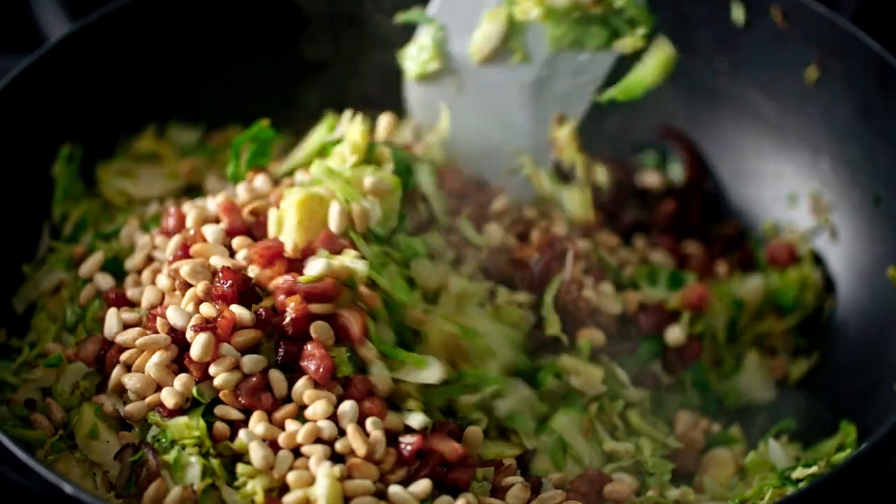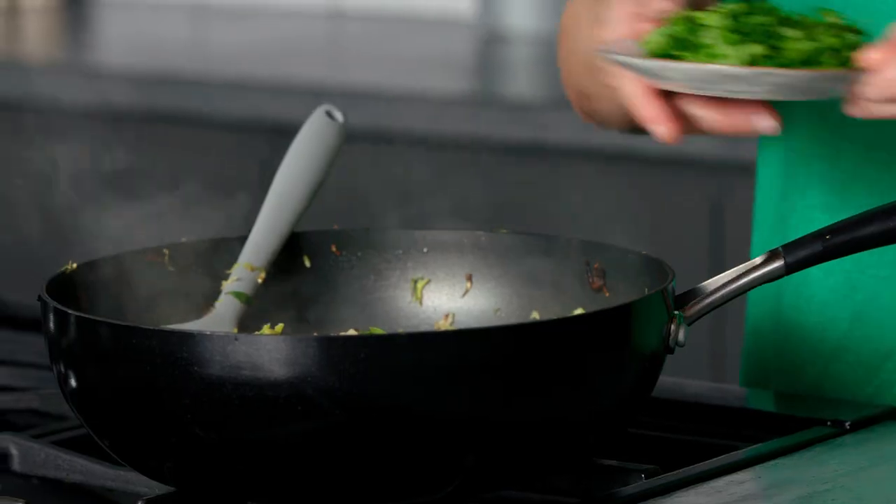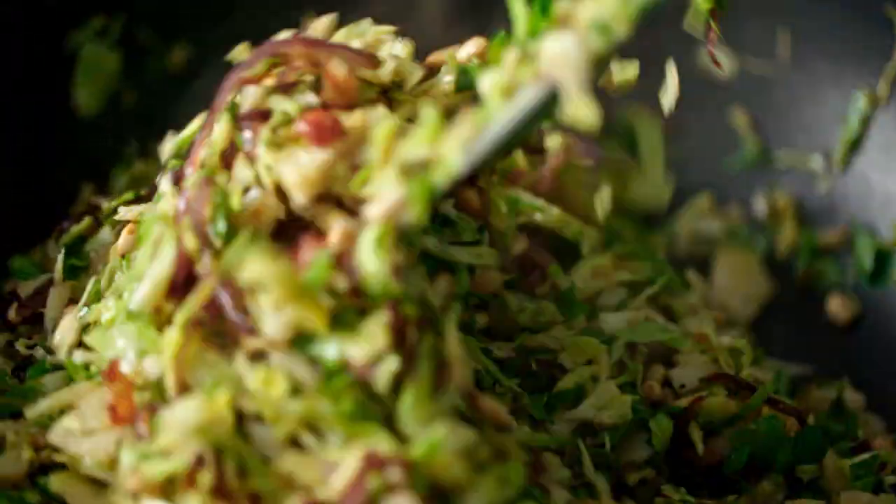If you want to see the full recipe, just click on the link. Now this is nearly ready to serve, and if you want a vegetarian version, just leave out the pancetta. All we're going to add now is some roughly chopped flat parsley. And that's our shredded sprouts all ready to go.